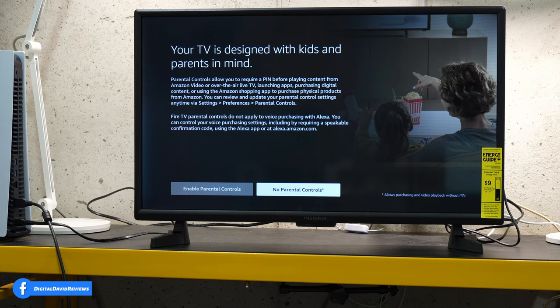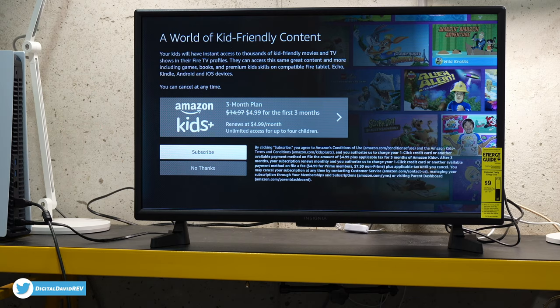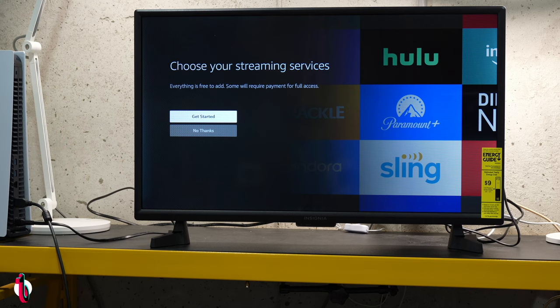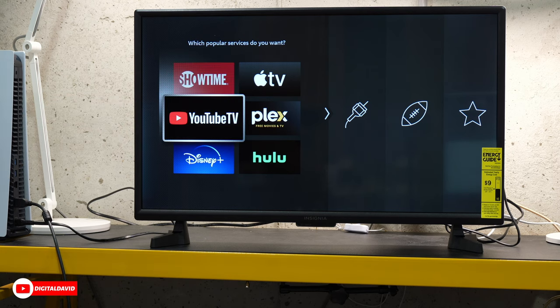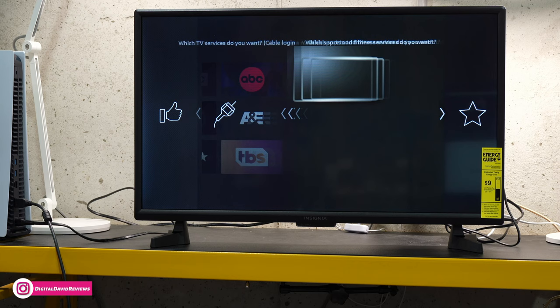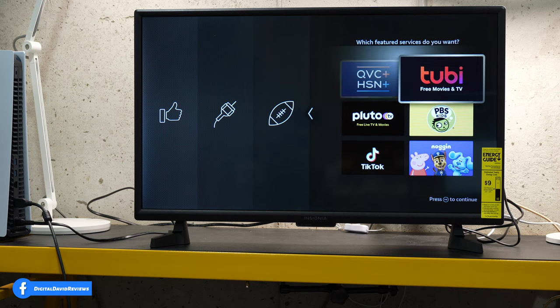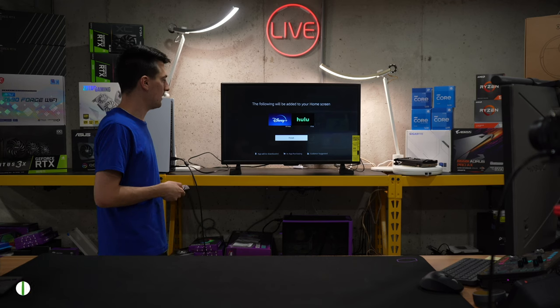Now you can see our next screen is parental controls — we're going to leave those disabled. Next up, we have a prompt for kid-friendly content — we're going to select no thanks. Now we have a screen where we can choose our streaming services. Let's select get started. They populate some popular streaming services — let's add Disney Plus and Hulu. Then we have some additional options that require cable login, some sports apps, and additional services. Press the play/pause button to continue and select finish.